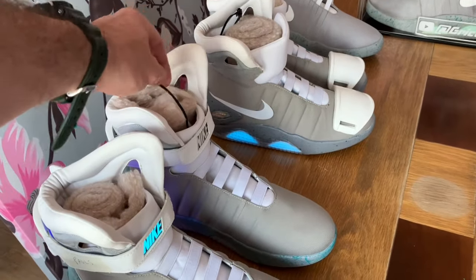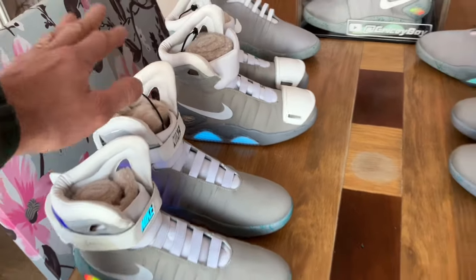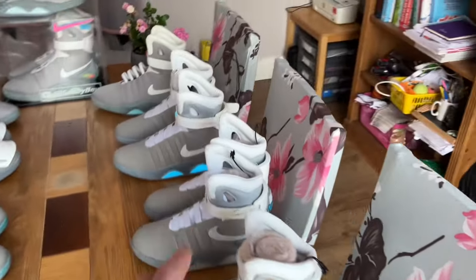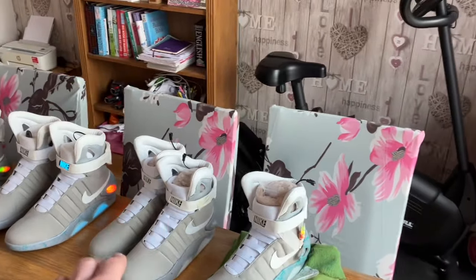I'm waiting for some panels to arrive before I can complete the conversion on this and remove this system. So that's that. Here we've got James's shoes, which are all completed and ready to go.